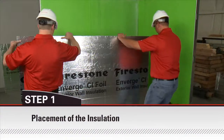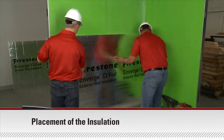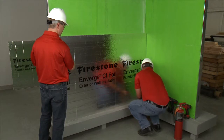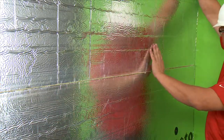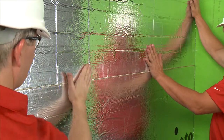Install Firestone Enverge CI foil exterior wall insulation with the long edge horizontally. To minimize joints, install the largest boards possible. Abut the wall insulation tightly together, both horizontally and vertically, and at all openings.